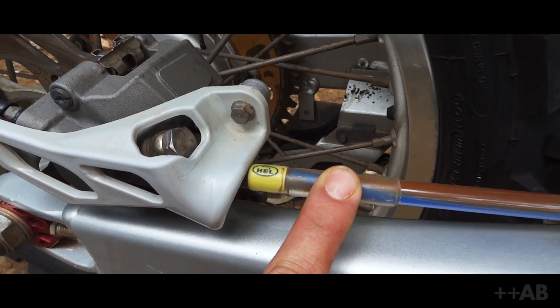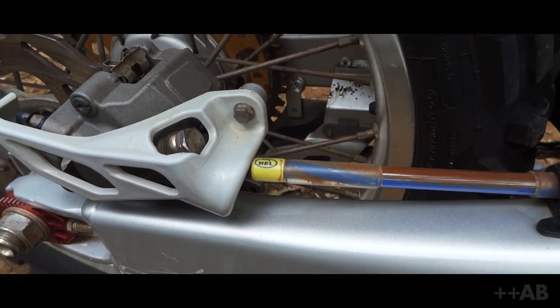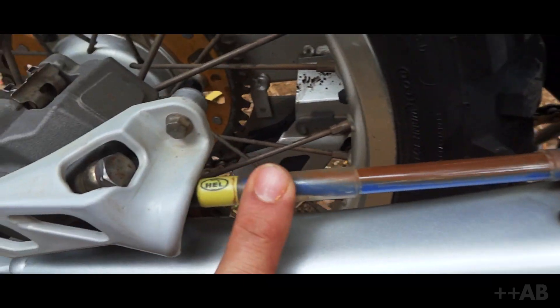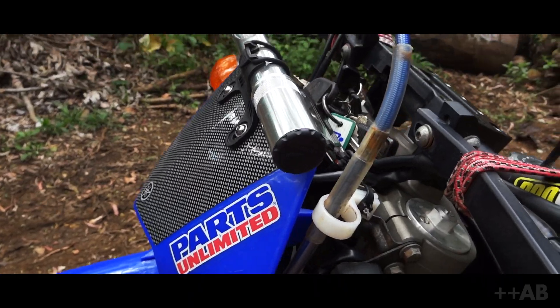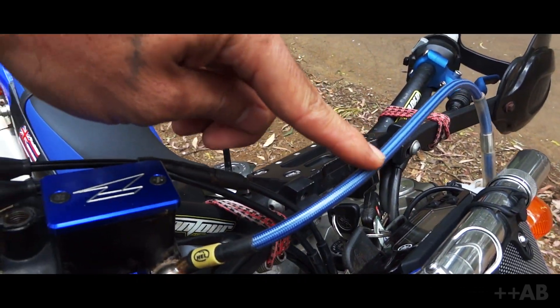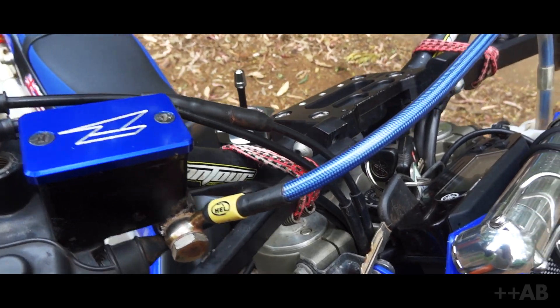Let's talk about the brake lines. These brake lines are by a company called Hel — I'll link everything down below. These are steel braided brake lines. They're built really well, solid, and they improve braking response. I've got those on the back and the front. Not the eternal place of damnation — Hel with one L — which is just like heaven because you can stop the bike very easily. They come configured exactly for your bike, and you can customize your brake line color, the nipple color — all that stuff is customizable.